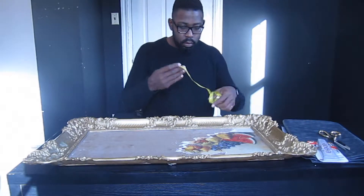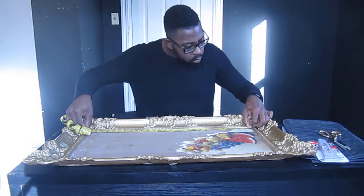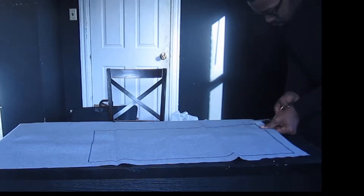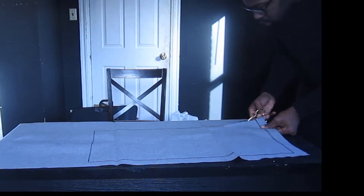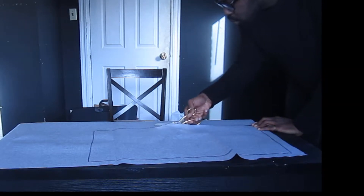I measure the exposed image of the frame and cut my fabric to those dimensions. However, I recommend that you remove the backing of your frame, trace it onto your fabric, and cut out the outline.